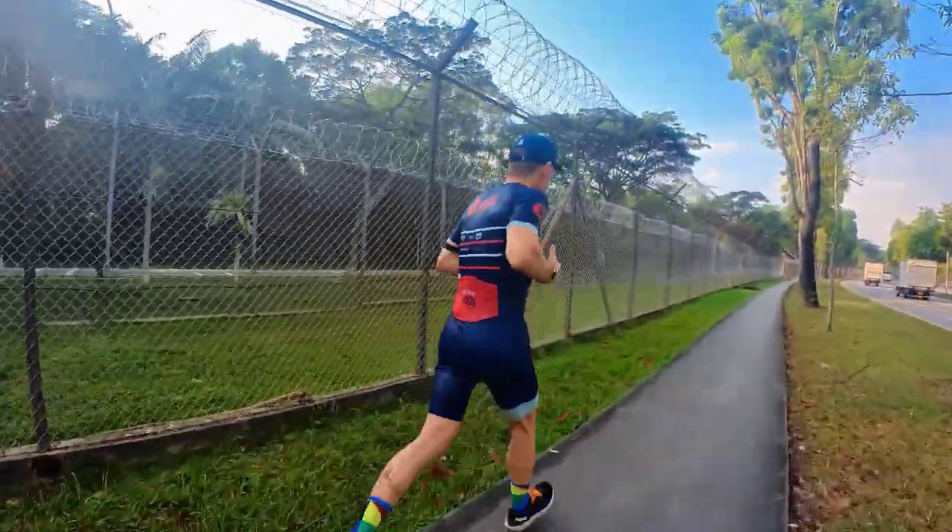We also recommend a little 250ml bottle for running — easy to carry. You can put the product in there as well. That's our 250 bottle.